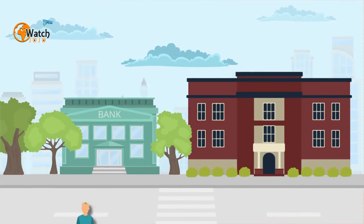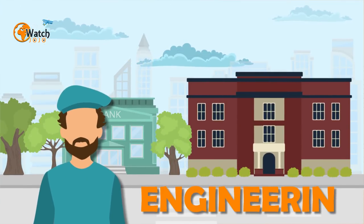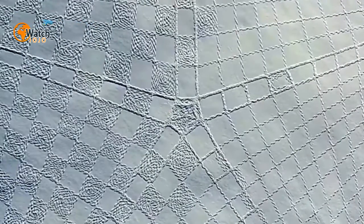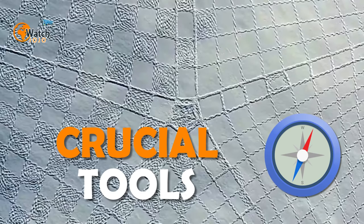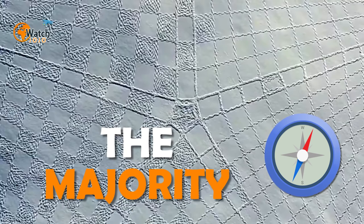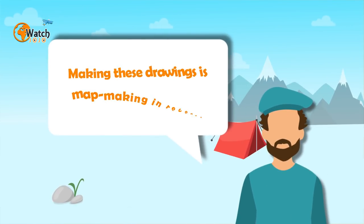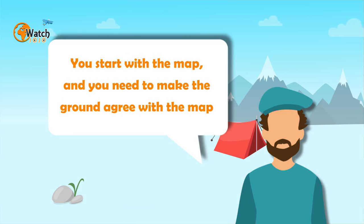Beck wasn't always an artist — he attended Oxford University as a student of engineering, and his previous profession was that of self-employed orienteering map maker. This means Beck has had experience with a compass, one of the crucial tools for creating his impressive works of snow art. The engineering background probably doesn't hurt either, as the majority of Beck's designs are mathematical in nature. Beck explained his process to The Guardian: 'Making these drawings is map making in reverse — you start with the map and you need to make the ground agree with the map.'